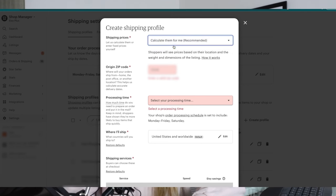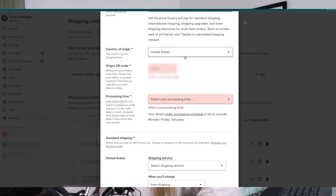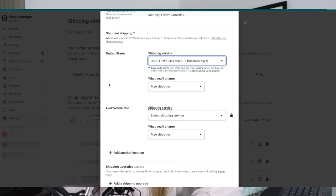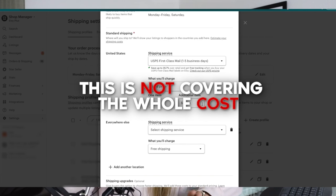If you want to create a shipping profile where you're setting the price of shipping yourself, you can do that — that's actually what we do. We don't offer free shipping and we don't do the $35 guarantee thing; we meet our customers halfway and usually cover about half the cost of shipping. For fixed price manually, you enter your zip code, processing time, and because we're doing fixed price we can put a stronger limitation on shipping services. You put in the price for one item and for every additional item.